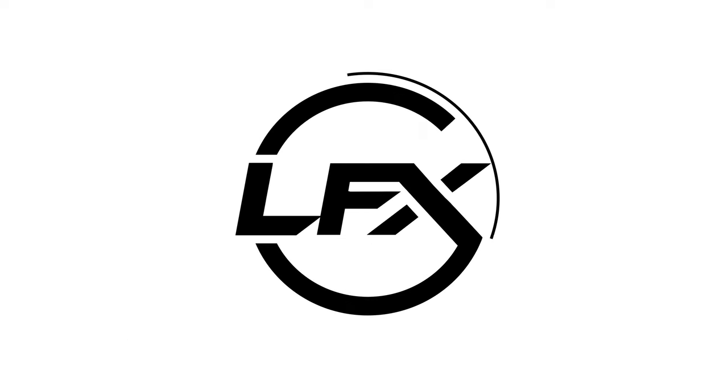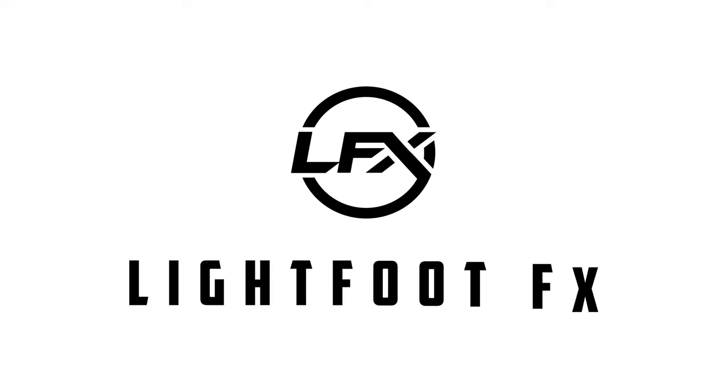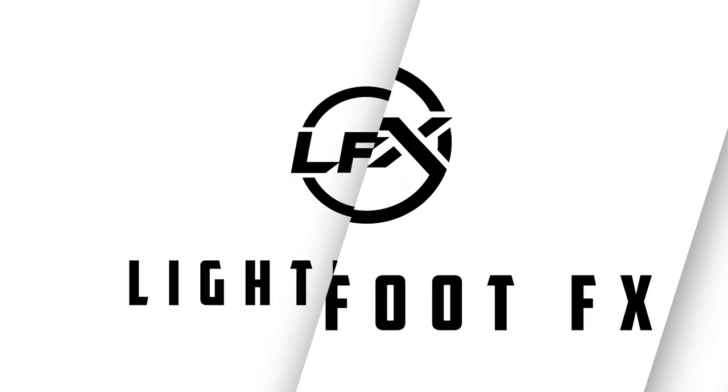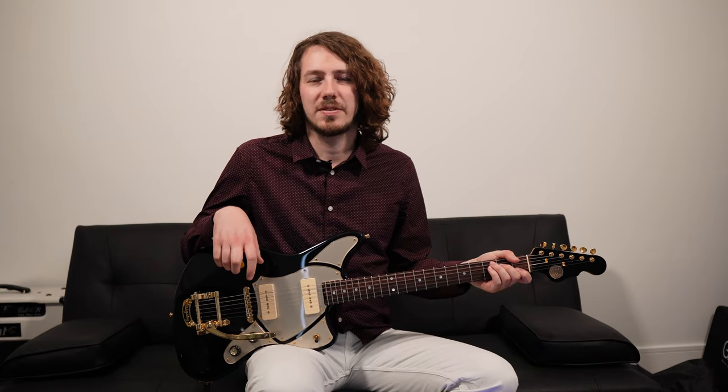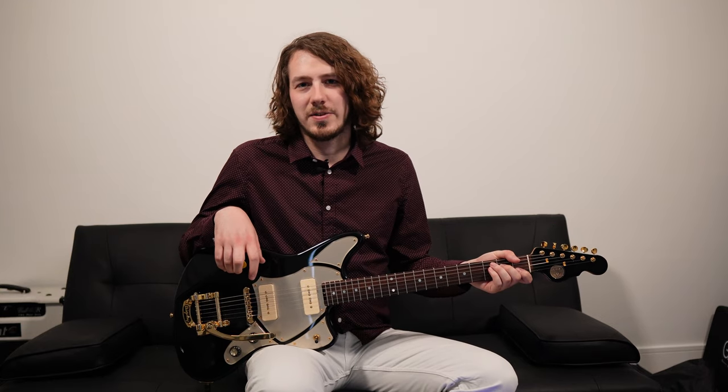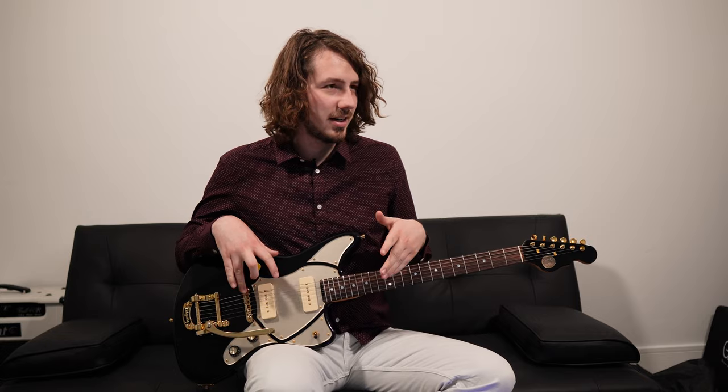These sounds are massive! Hey everyone, thanks for tuning in today. Today we're going to be doing a pickup swap on this guitar here.